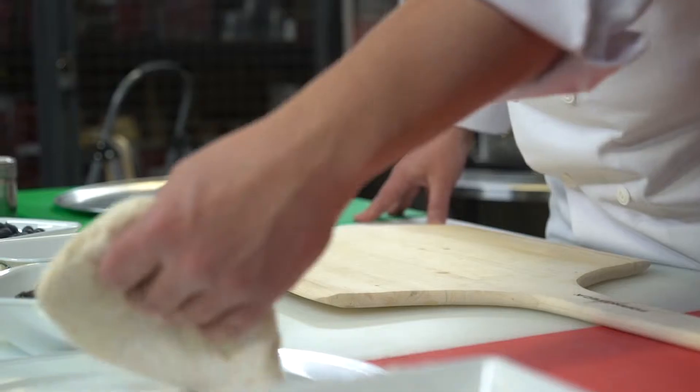We're going to grab our pizza dough, we're going to dust our paddle a little, and start stretching your pizza dough.